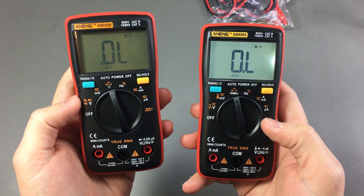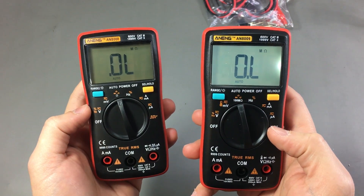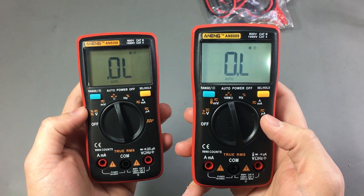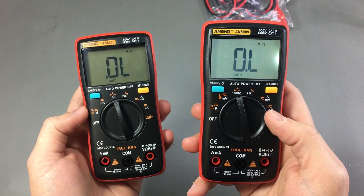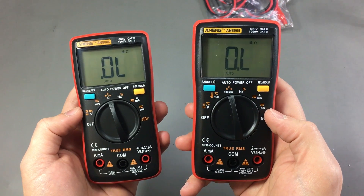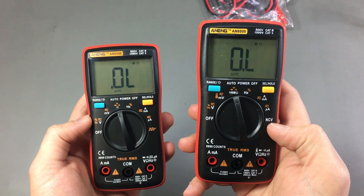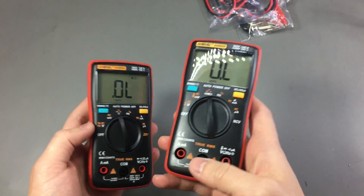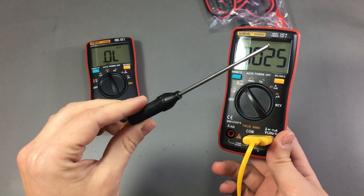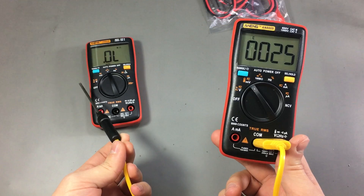NCV stands for non-contact voltage and should be useful for detecting if you have voltage through a wire, or even detecting the position of live wires through walls. In this particular model it doesn't seem sensitive enough to detect wires through walls — at least it didn't work on the walls I tested — but it certainly picks up live wires and goes crazy when placed near a live socket. We also get an extra function: temperature measurement, hence the included thermocouple probe. I think that's a very useful function that every multimeter should have.